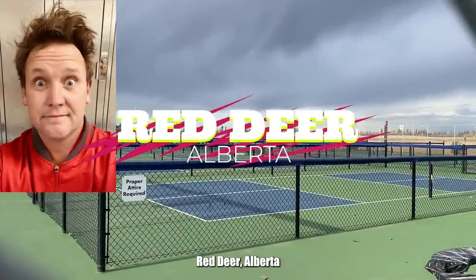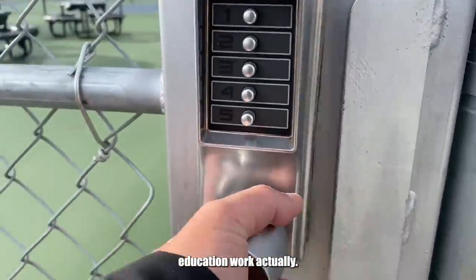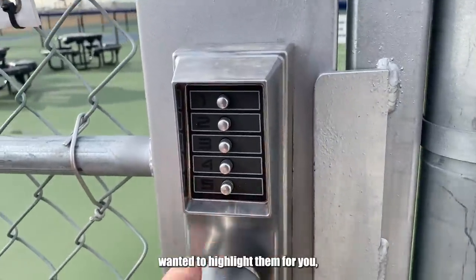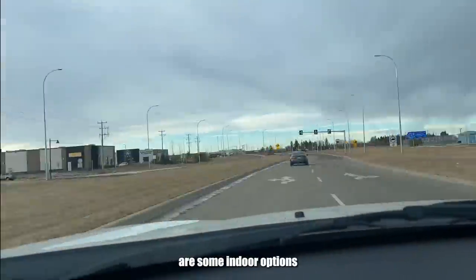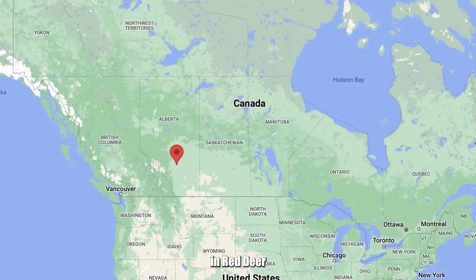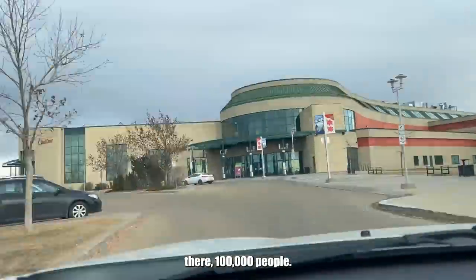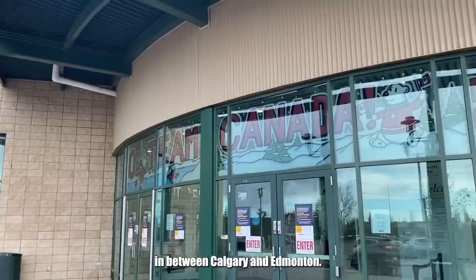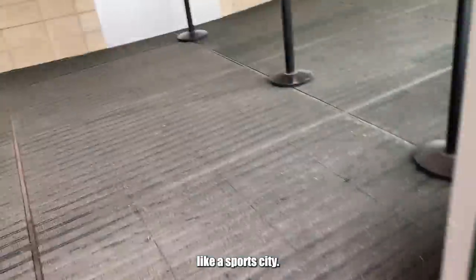Not too long ago, I was in Red Deer, Alberta, for some pickleball coach education work. I went to the outdoor courts — wanted to highlight them for you — but they were closed and I was sad. So I got into my car and I drove, because there are some indoor options in Red Deer. Alberta is out in the western part of Canada, and Red Deer is a small city of 100,000 people, right in between Calgary and Edmonton. And boy oh boy, is Red Deer like a sports city.